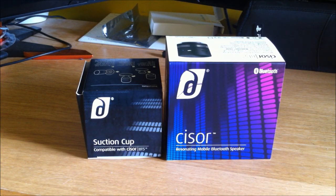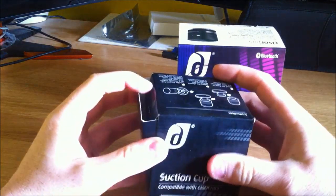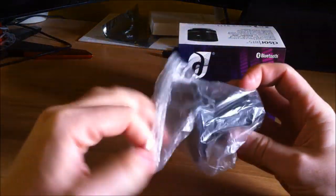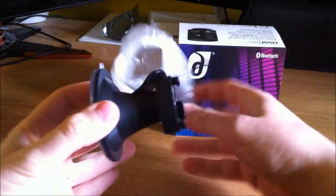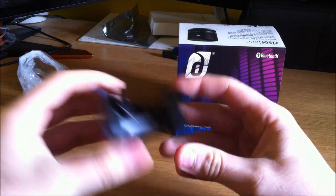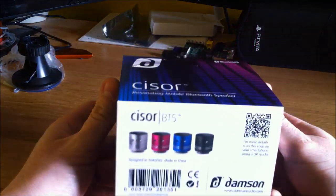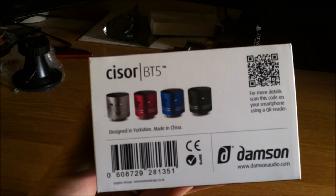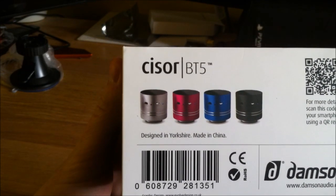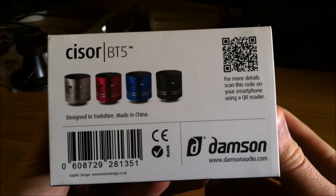It delivers 360 audio from a single compact unit. I've got the actual box here and the suction cup accessory, which has come apart in the packaging — the glue obviously hasn't kept it together very well. You can see the suction cup adapter here which is quite small and we'll give that a try at a later date. This is the actual Sizer box itself: resonating mobile Bluetooth speaker. Damsonaudio.com is the website; they released them in a few different colors. Designed in Yorkshire, which is good — there's a QR code there that probably takes you to their website.